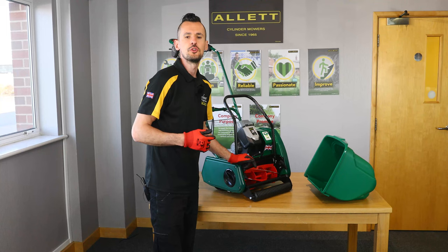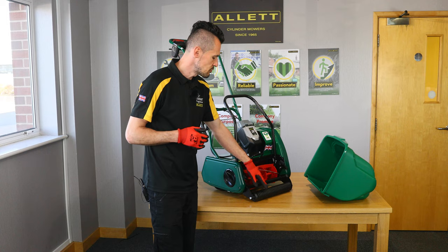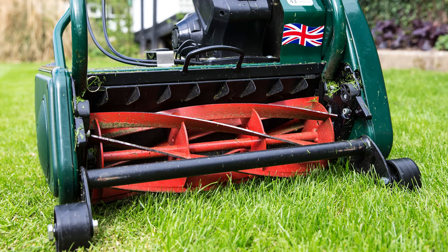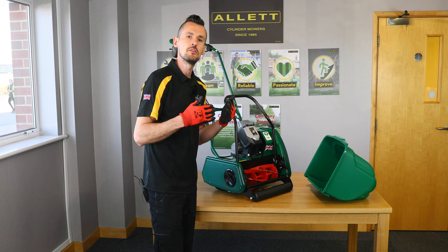Often when you receive your new mower, your grass may be quite high and probably too high to achieve the one-third rule for a cylinder mower. If you are going on holiday and unable to mow regularly, there is also an option to purchase an auxiliary wheel kit for the Liberty 30 and 35. This basically replaces the front roller so you're not rolling the grass prior to cutting. When your grass is quite high you remove the front roller, fit the side wheel kit, and then the cylinder goes through the actual grass rather than rolling it first, allowing you to cut longer grass short.